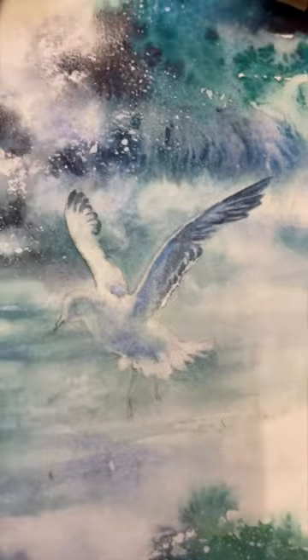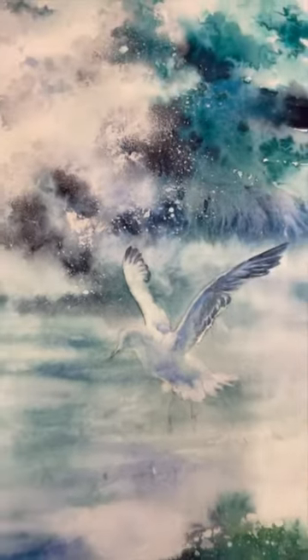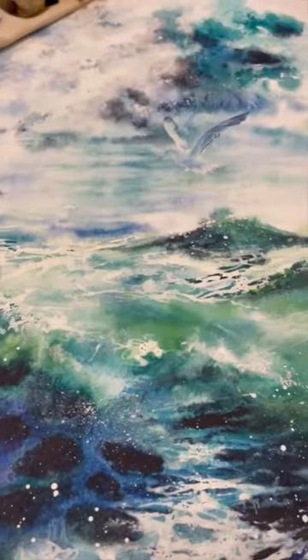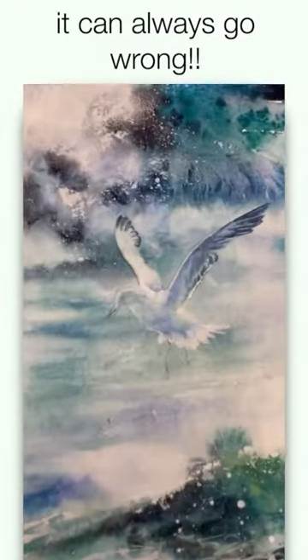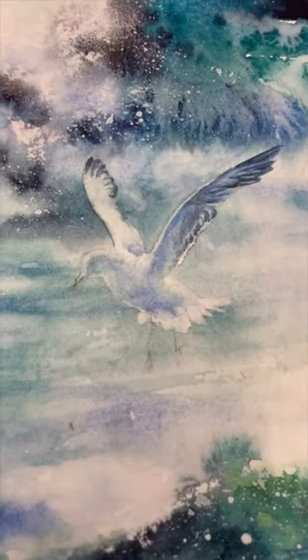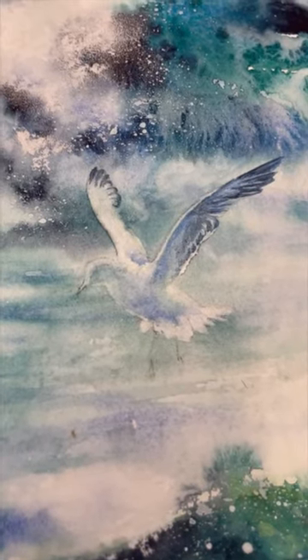Well, the bird's going in. It's always a bit of a risk. You know, you've got your painting and you're really pleased with how it's looking. I don't always like to put a bird in, but I put a bird in sometimes for scale. It gives you a good idea of how big these waves are, and a bit of interest.